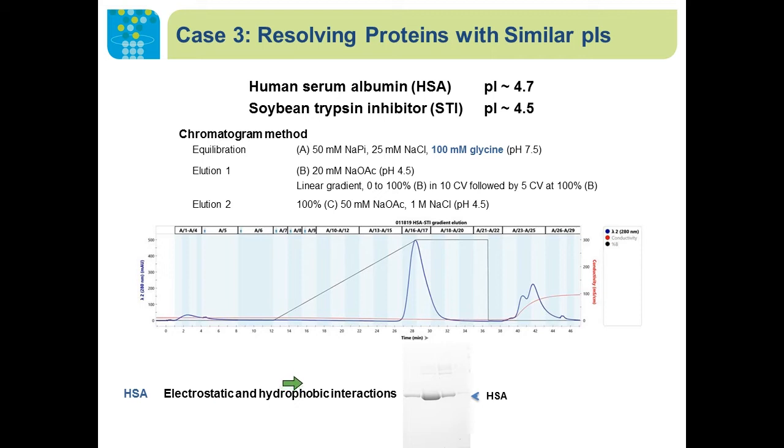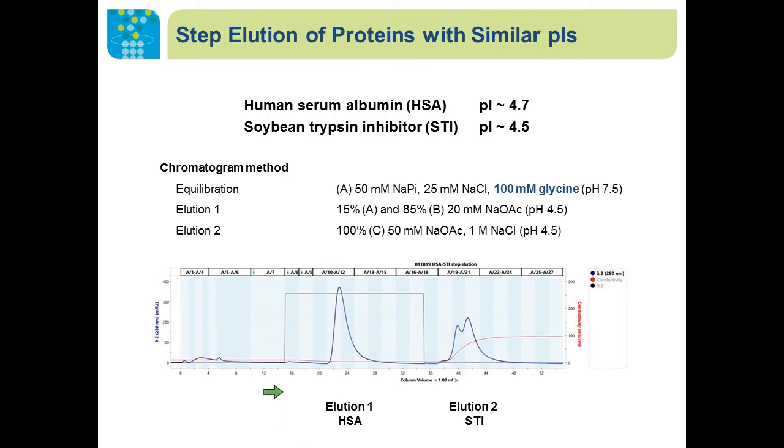If we apply a gradient between buffer A and buffer B — an acidic buffer at pH 4.5 without glycine — we saw a peak at the end of the gradient, and gel electrophoresis showed this is the human serum albumin. During the gradient, we dropped the pH from 7.5 to 4.5 and eliminated the glycine. This acidic pH buffer neutralized the surface negative charge on HSA, and with removal of glycine, we reduced the hydrophobic interaction between HSA and the resin to achieve elution. The other test protein STI remained on the column until eluted with a low pH buffer containing high concentration of sodium chloride.